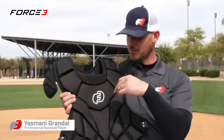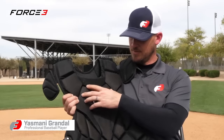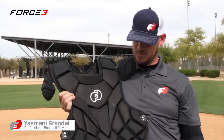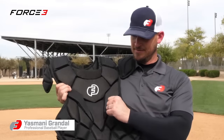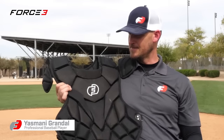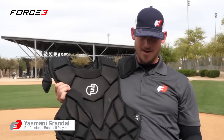We reinforced the middle of the chest just to make sure there's nothing going on up there. We put an extra layer right in the middle of the chest, and it works great. Since it's memory foam, it always goes back to the original form it had. That's one of the reasons why I love it so much — I don't have to worry about whether it's got dents or different things like that.